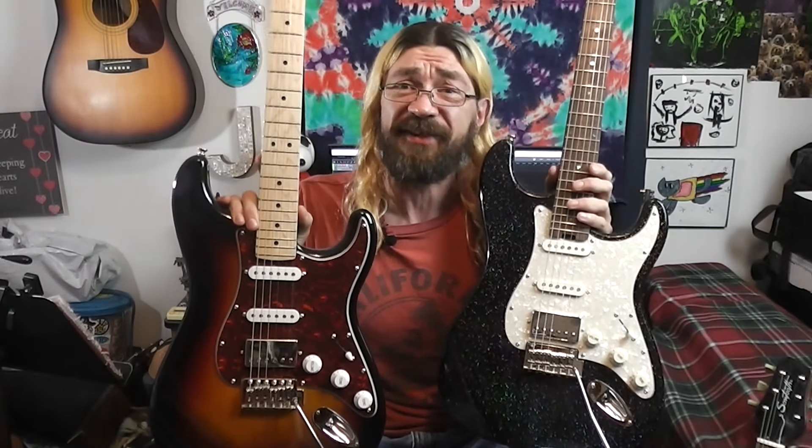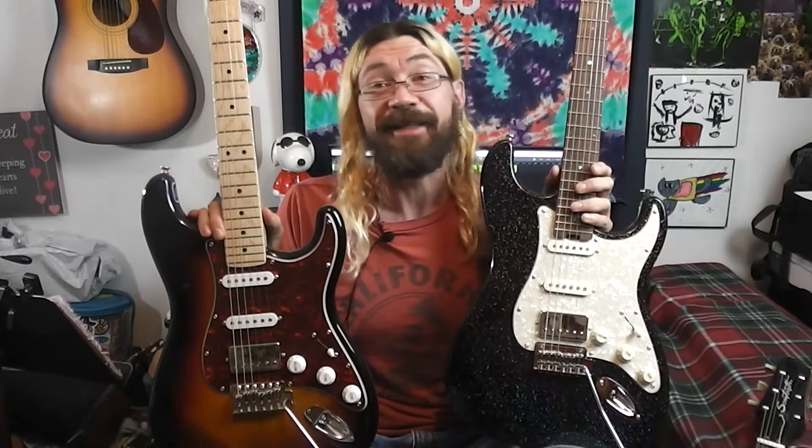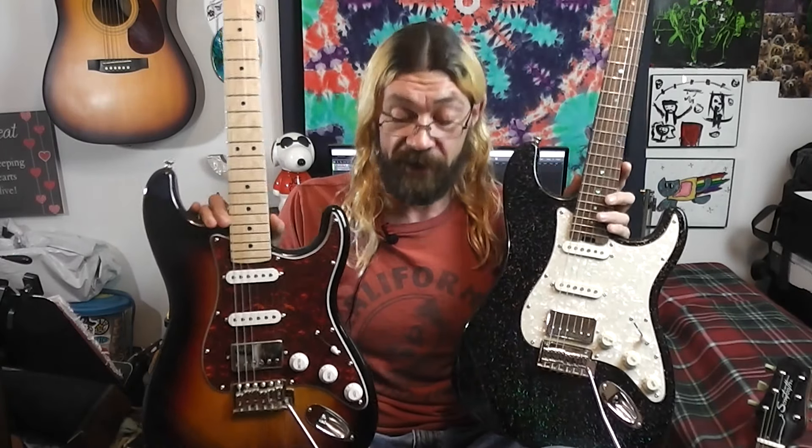They're both excellent guitars. At the price they're at, you could do what I did and just buy both of them — I wouldn't blame you one bit. The total would come out to like $400, which you could easily spend on one guitar. Plenty of guitars are in that price range.